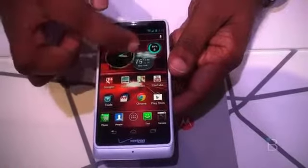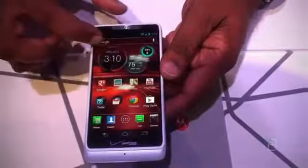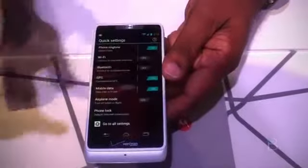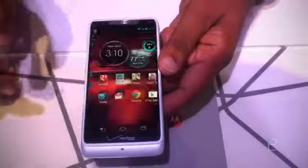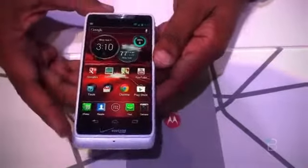And these circular widgets — look at it, very convenient. And once I have access to all the settings, it's the same as the other one: good display, nice, bright display.